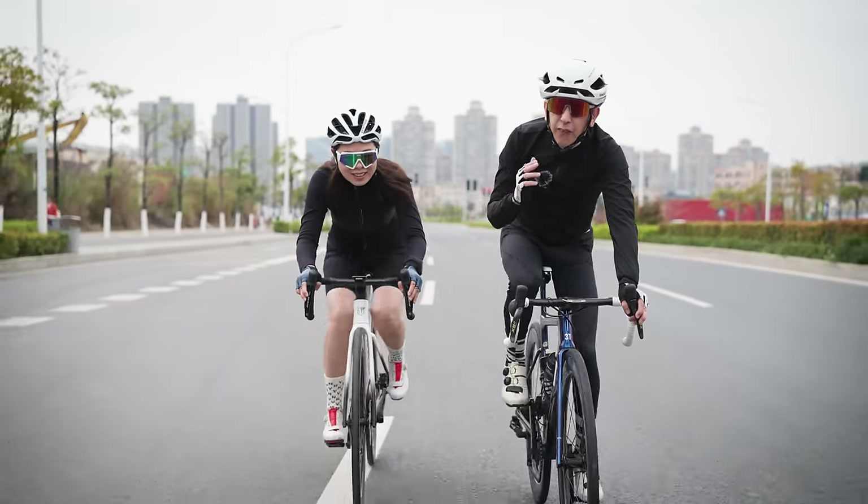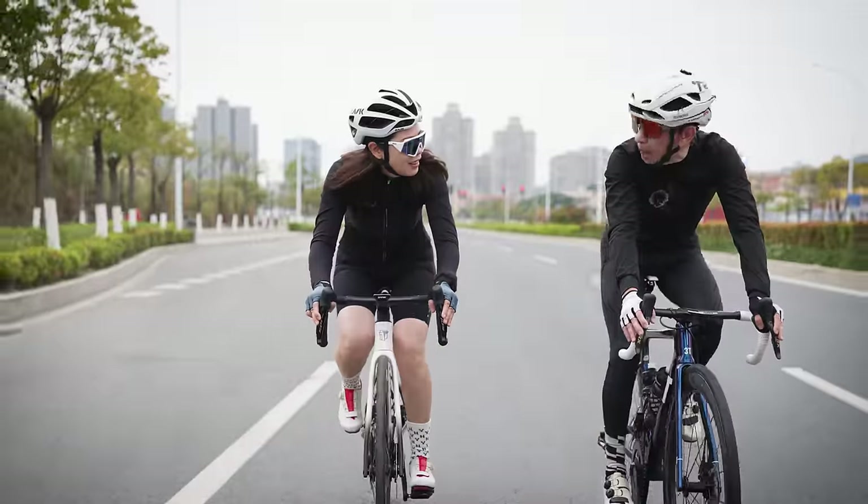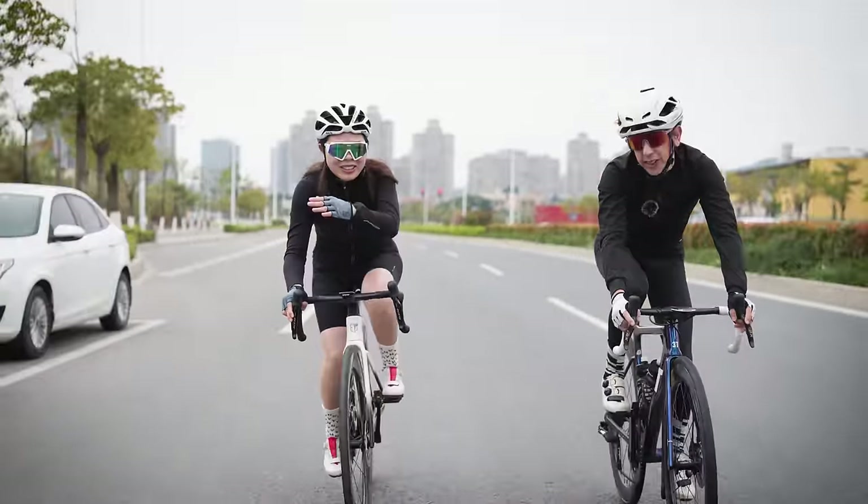We're going to do the whole process from the hubs through to the rims to the wheel assembly. I think we have to go to the hub factory first, yeah? Yeah, let's go.